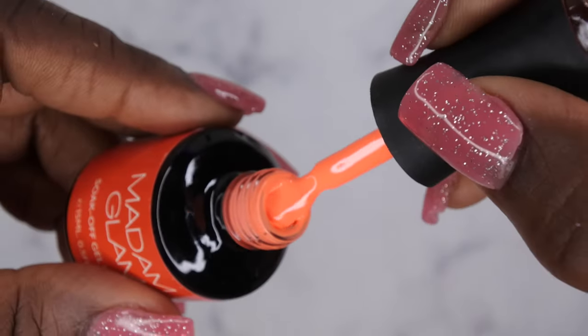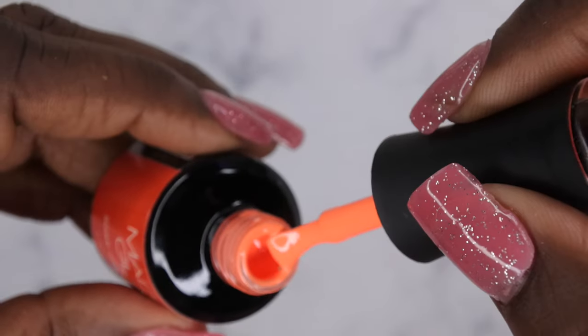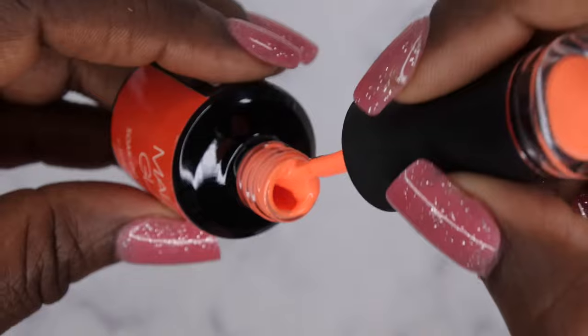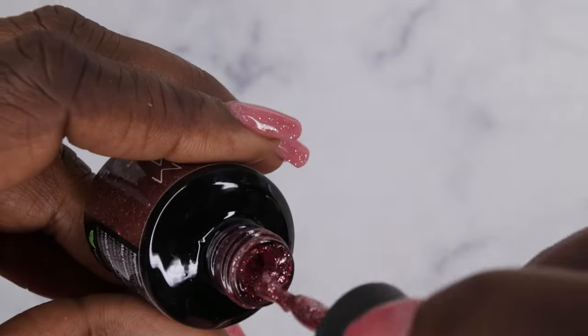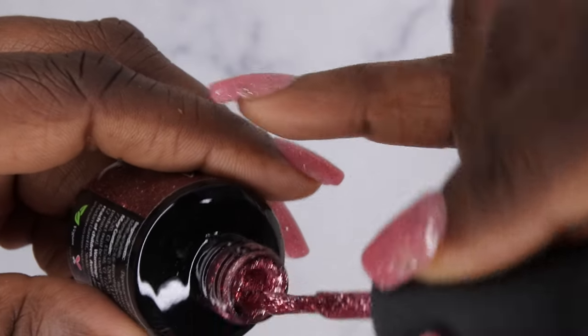I thought Orange Poppy would be a little more orangey, but it actually looks a little more peachy. It's a nice peachy-orange color. Last but not least, we have Treasure — oh, very pretty! This is a beautiful kind of pinkish shimmer color.